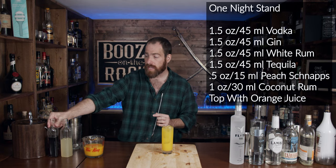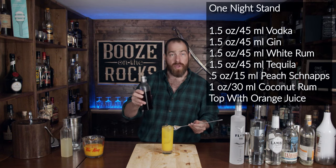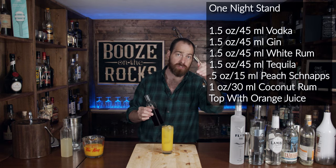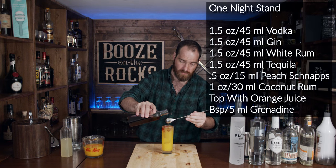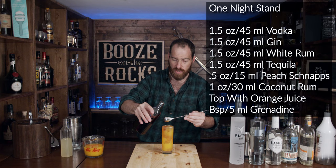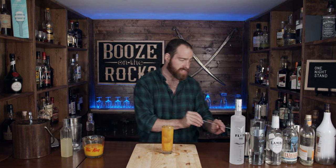We're not done yet. We need a splash of grenadine — I made some homemade grenadine again — and I'll put the recipe for this as well as the sour mix down in the description below. We'll add about a spoonful, maybe a little bit more. This will add just a little bit of color and sweetness to it.